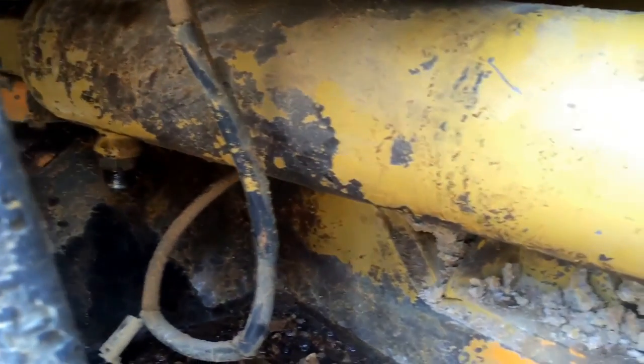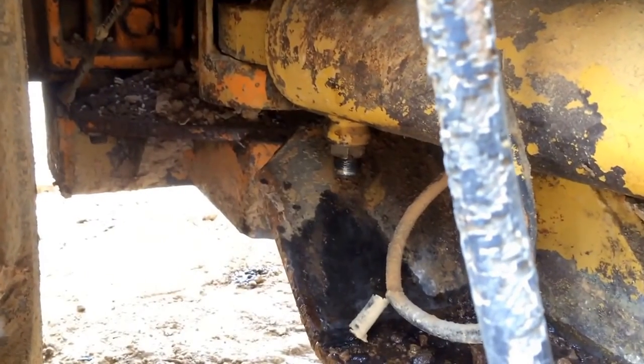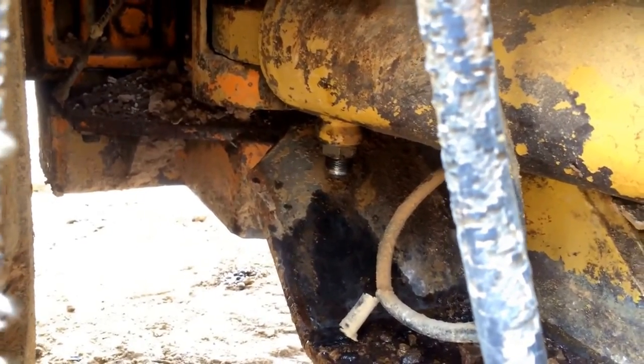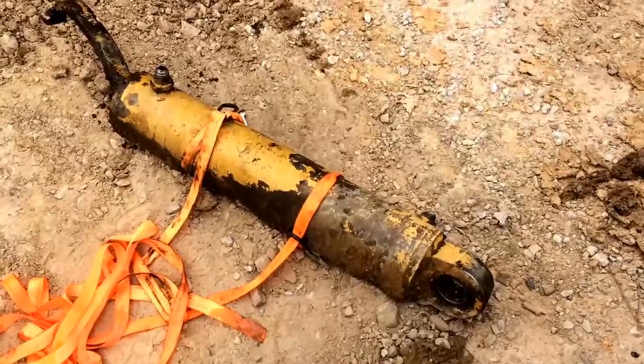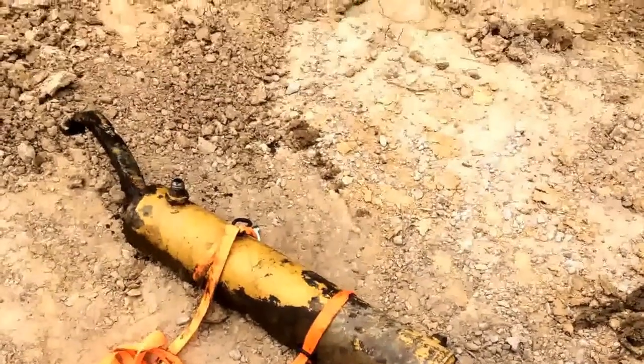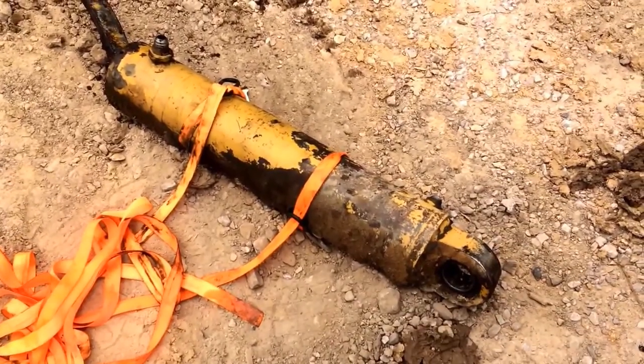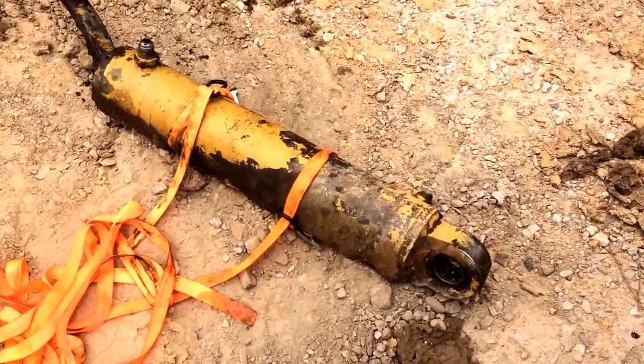Got the two hydraulic hoses disconnected — I made sure I had the tools I needed before letting go of the other one. Now I just need to hammer the retainer out and we should be ready to pull this whole thing out. When I win a battle like this, all I want to say is: yeah, biatch!